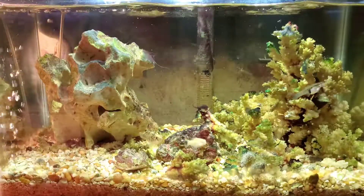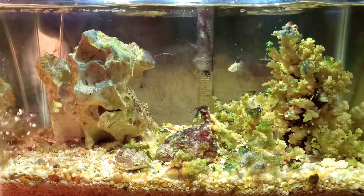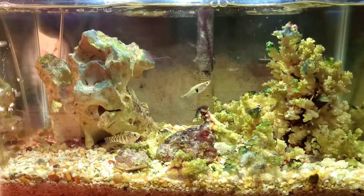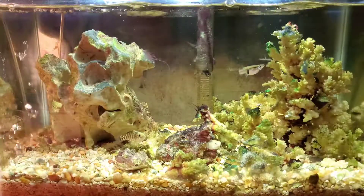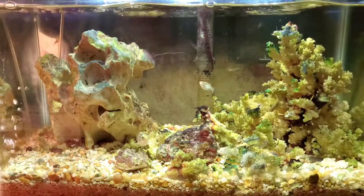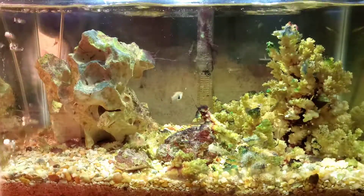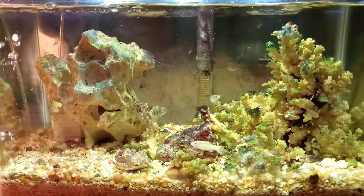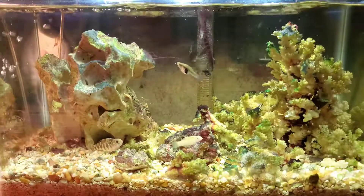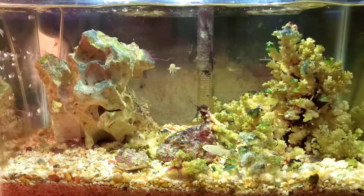The hermit crabs are all gone — either the large crab got them, or maybe they just didn't have larger shells to grow into. It's given me a good idea of what I can and can't keep when I move to the larger tank. The smaller shrimp get eaten, but the larger ones do fine, so I still have a lot of shrimp. Since summer came and I've been planning the larger tank, I haven't added any new species at all.